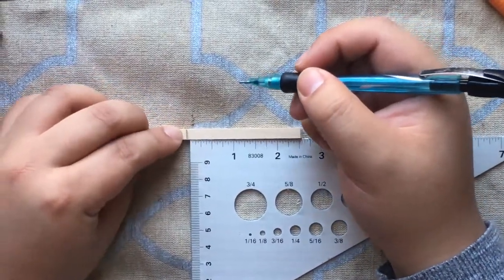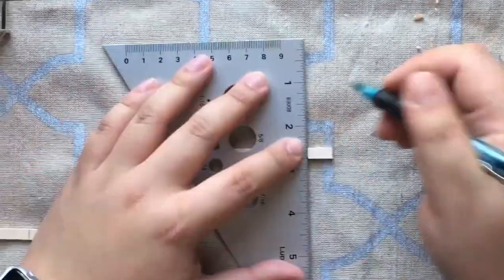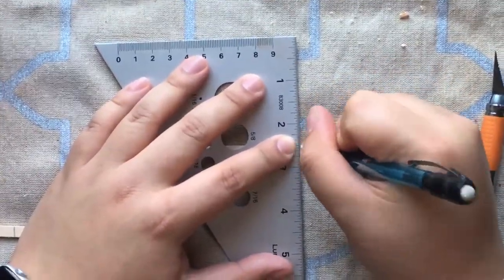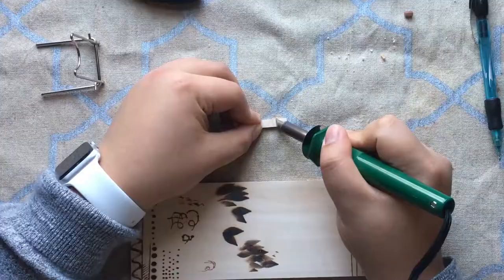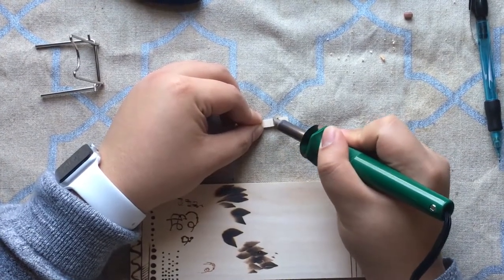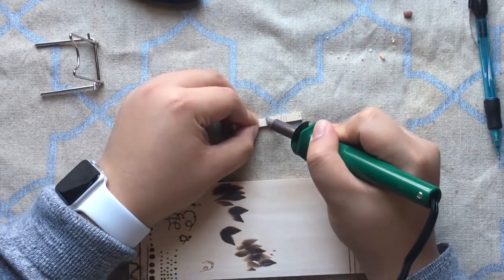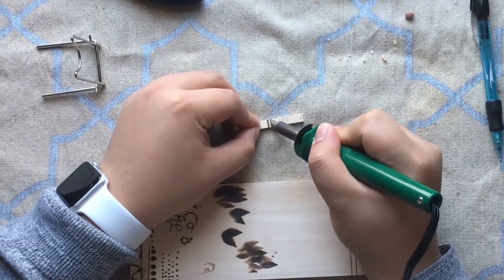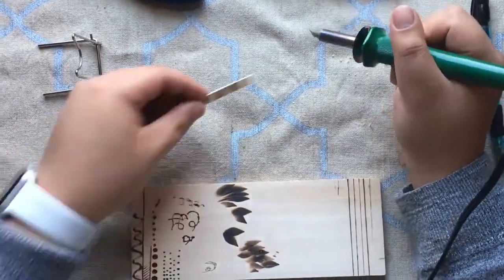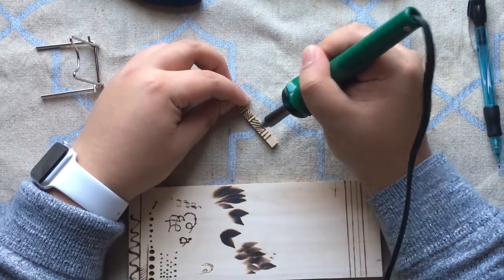Here are the steps for making the DIY wood burn necklace. First, make your marks so you can start cutting with the exacto knife to the right length for the wooden part of the necklace. Once you make your marks for the design, use the wood burner to burn in those lines. The chisel tip is really going to help out with those lines.